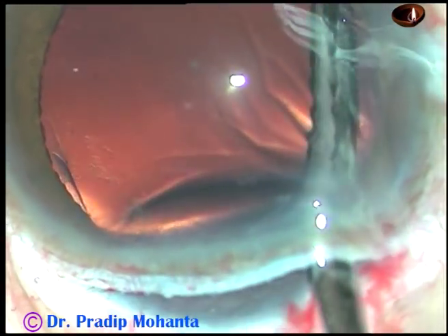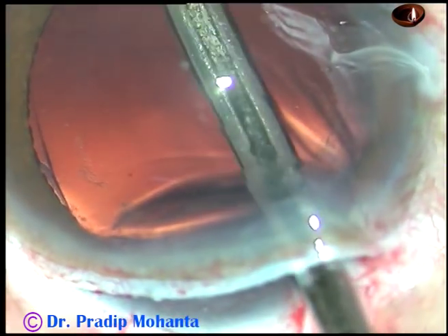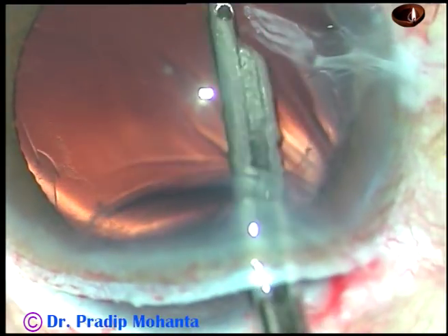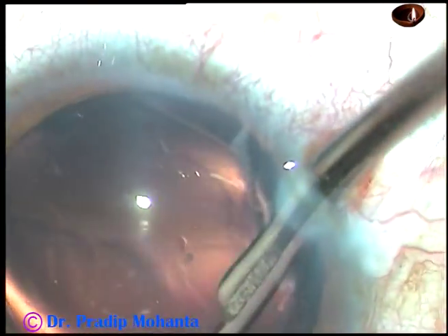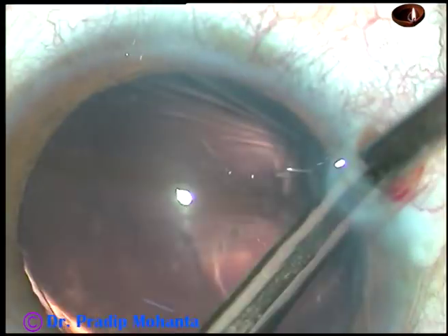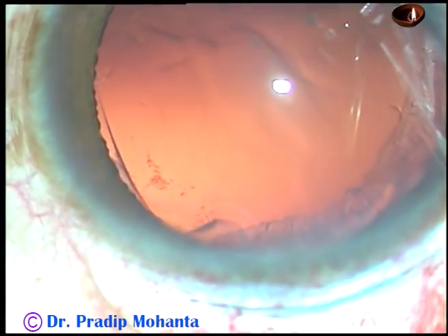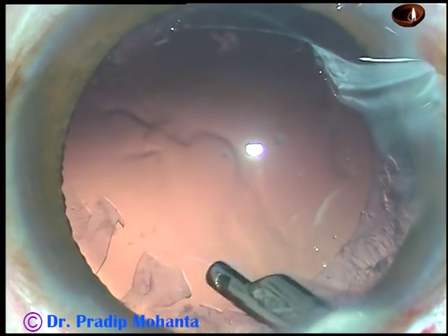If you just lift the anterior lip of the incision, a lot of cortical matter can be removed. Now go through the side port and remove the cortex from the superior aspect. Cortical cleanup is done very nicely.